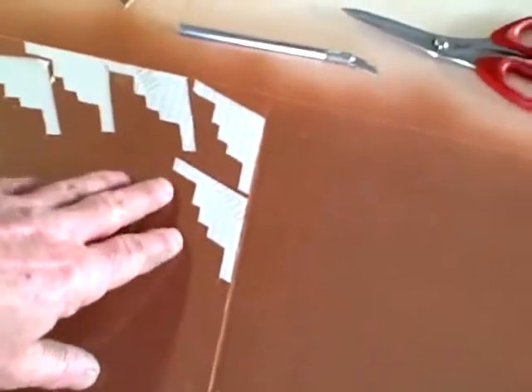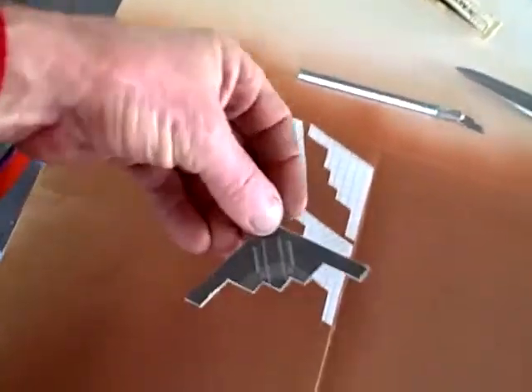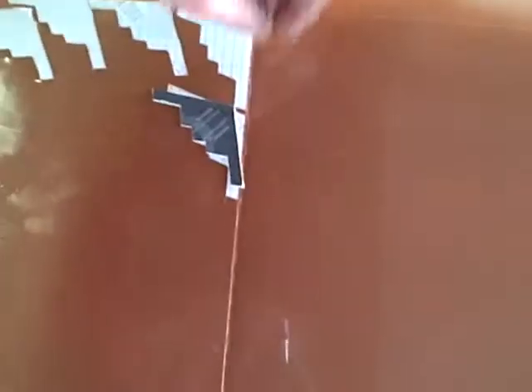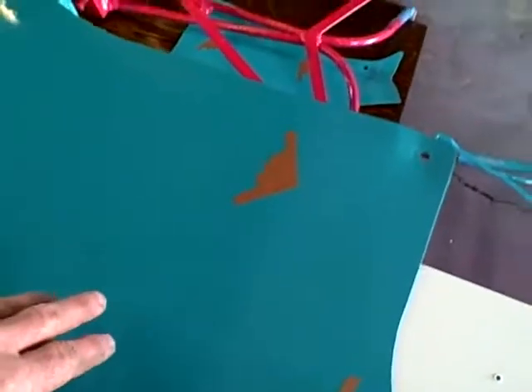You can see I've cut five of them out already. I just got my daughter to go on a computer and make a template, and then she printed that. I took that and glued it onto some hardboard, and there's my template right there.